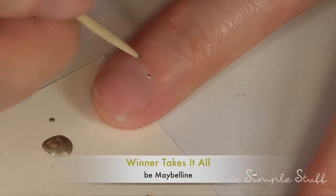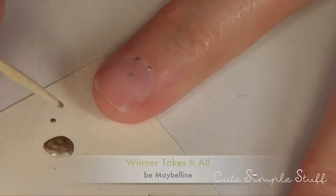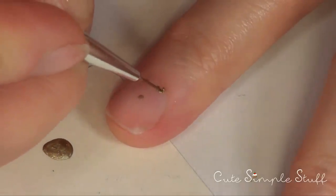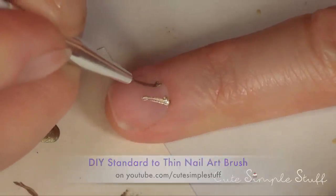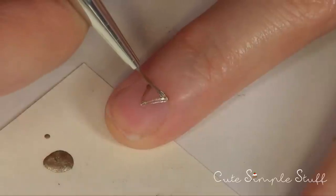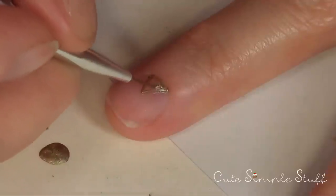The first thing I'm going to do is take my gold nail polish, but I'm going to take a toothpick and just mark three dots in the shape of a triangle. Then I'm going to take my really thin nail art brush and bring those dots together. This is the easiest way I found for drawing a triangle, and then I'm just going to fill the whole thing in.